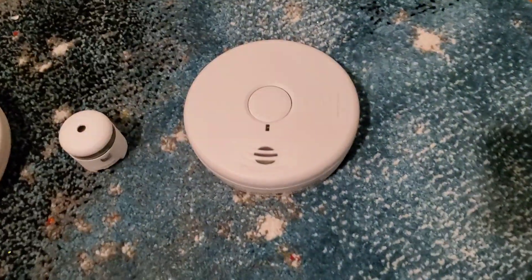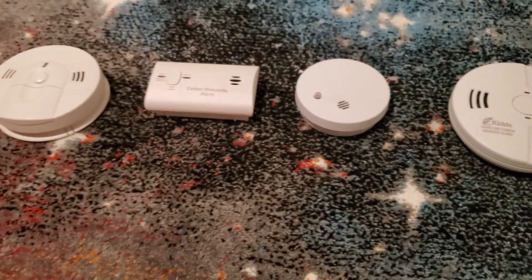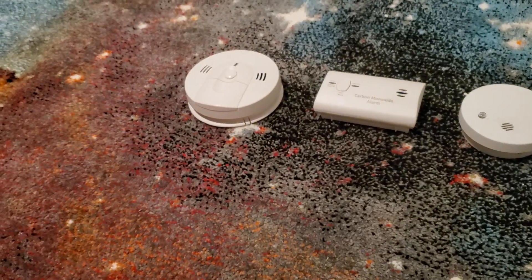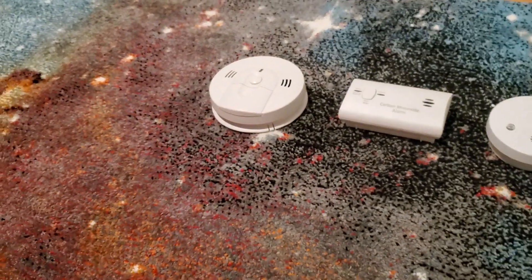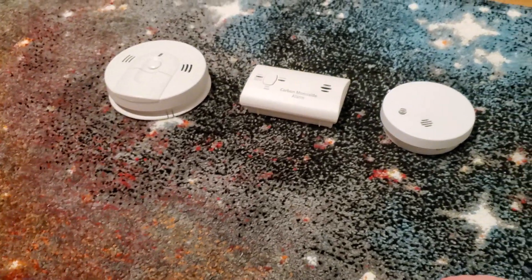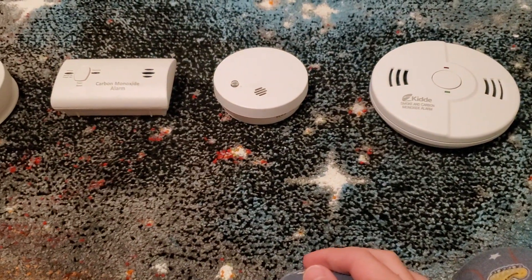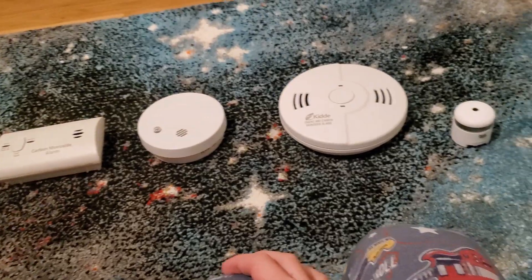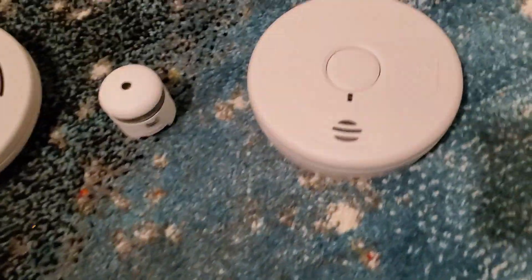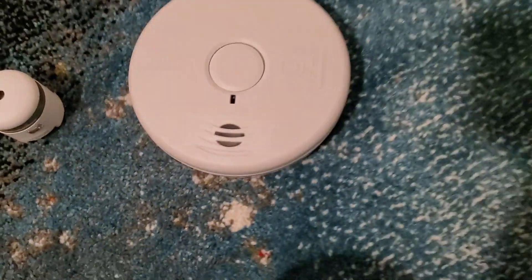Welcome to Photoelectric Elevators. What I'll be showing you today is my smoke detector collection as of January 2020, the new decade. I wish you all a happy new decade and hope you had an awesome Christmas. Basically this is my smoke alarm collection — I've got the photoelectrics on this side and all the ionizations on this side. We'll start with the photoelectrics since it's Photoelectric Elevators.